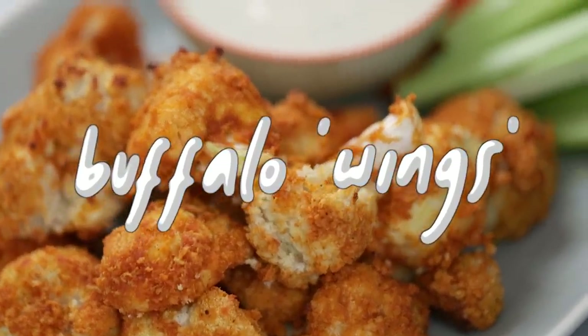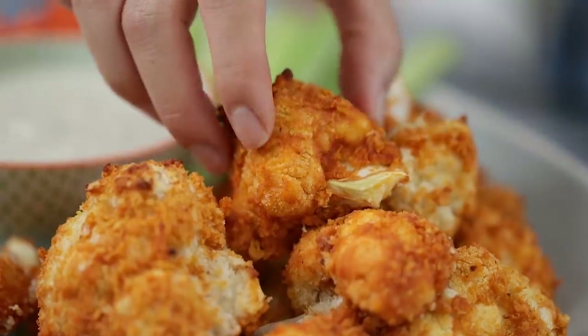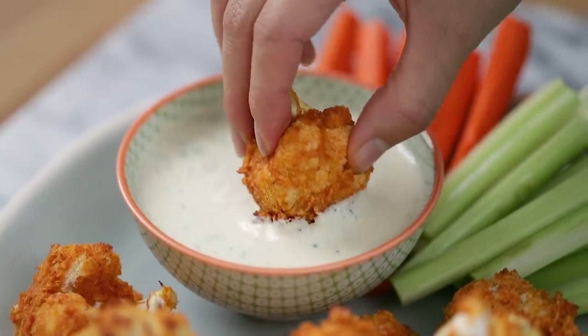Hey BusyBees, it's Zang and today we're going to be making buffalo wings — not with chicken though, with cauliflower. And I promise you, you're not even going to miss the meat in this because the cauliflower itself is super meaty and satisfying.